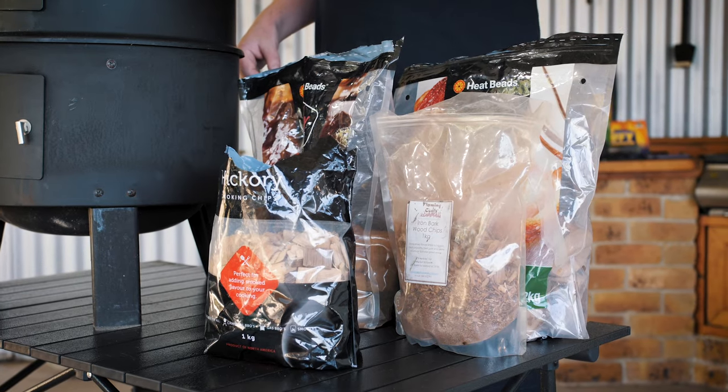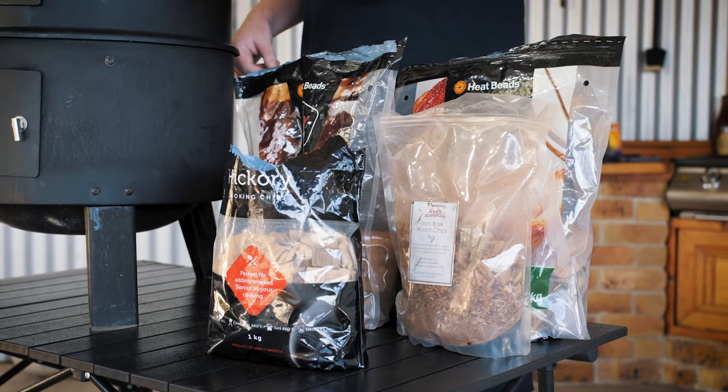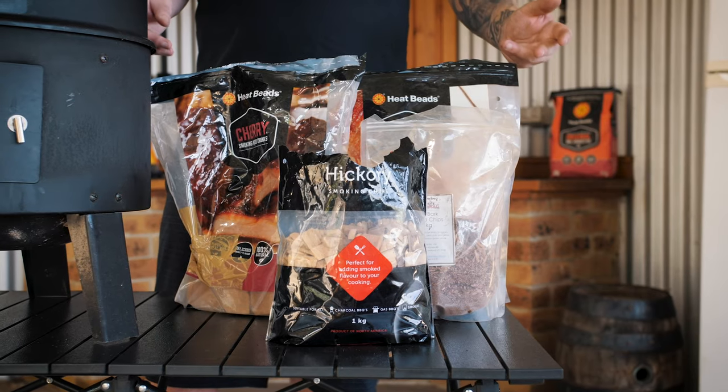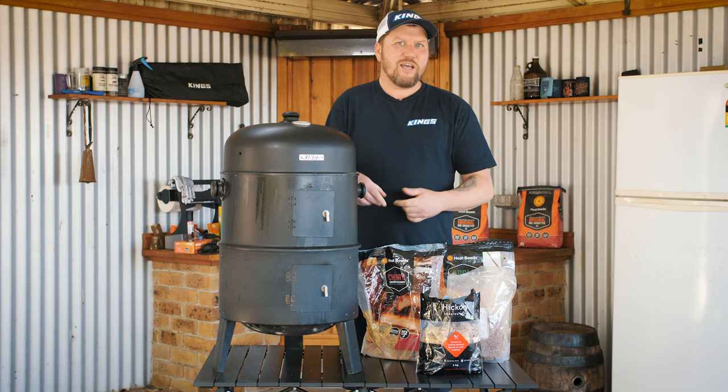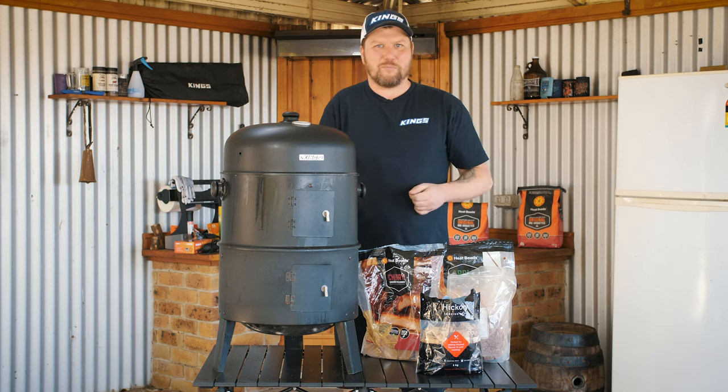You can't go wrong. Play around with your smoking woods — it's all about flavour, it's all about experimentation. The only tip I want to give you is don't overpower your food with smoke. Use it as a seasoning, just like salt and pepper.